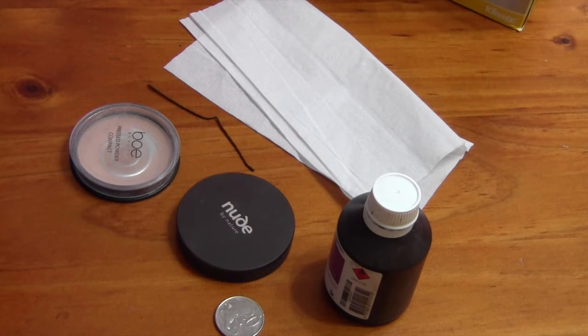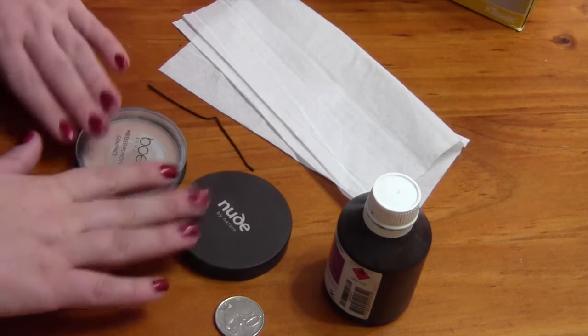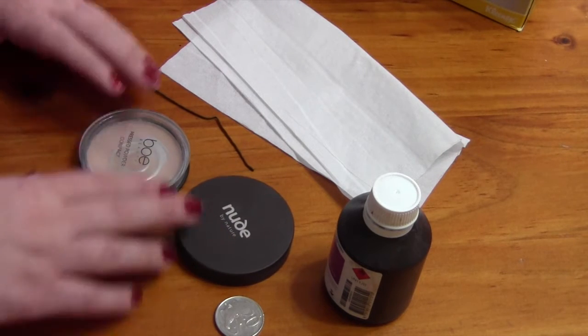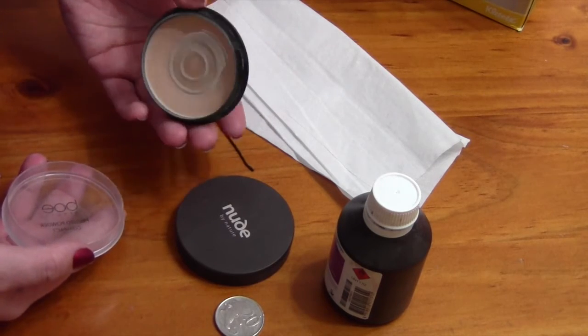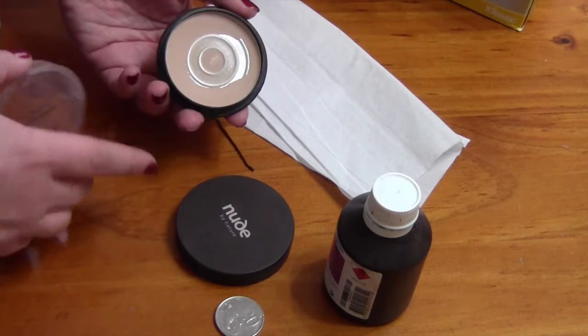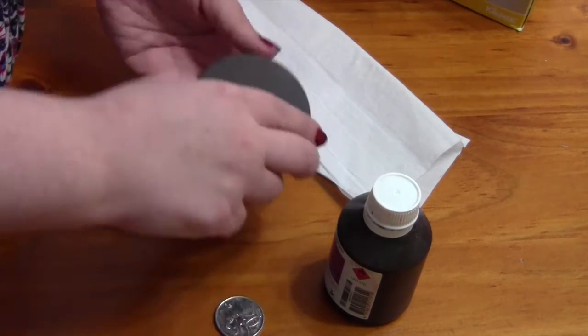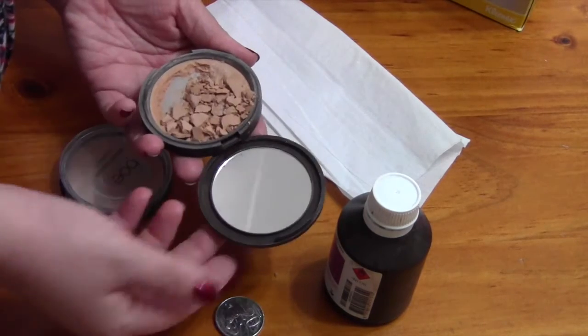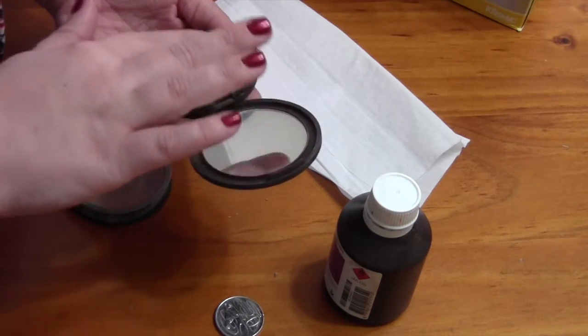So what we're going to do — these are the products that we're going to start off with. Here I've got two powders that need repressing. My first is the Beaux Beauty compact powder. I'm scraping the edges and it's getting really hard to get my brush in, so I'm going to be repressing that one. I'm also repressing my Nude by Nature pressed powder which has smashed up a little bit, so we're going to be repressing that as well.